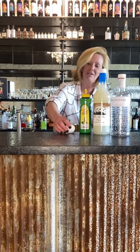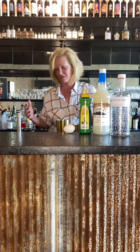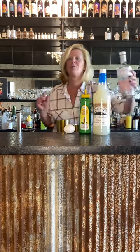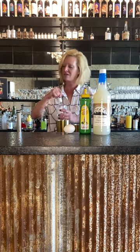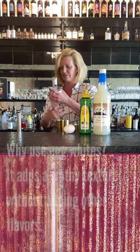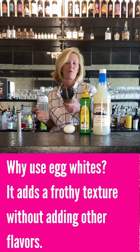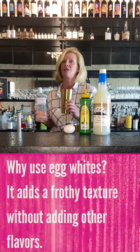It might seem unusual to use an egg white, but it's actually very traditional. All the old recipes call for egg whites — whiskey sours, amaretto sours, they all call for egg whites. So whenever you're doing an egg white cocktail, never ever do a wet shake. You always do a dry shake, meaning no ice first.